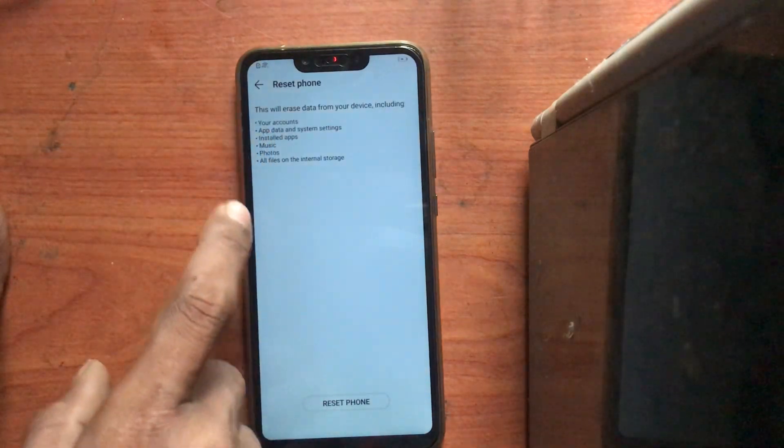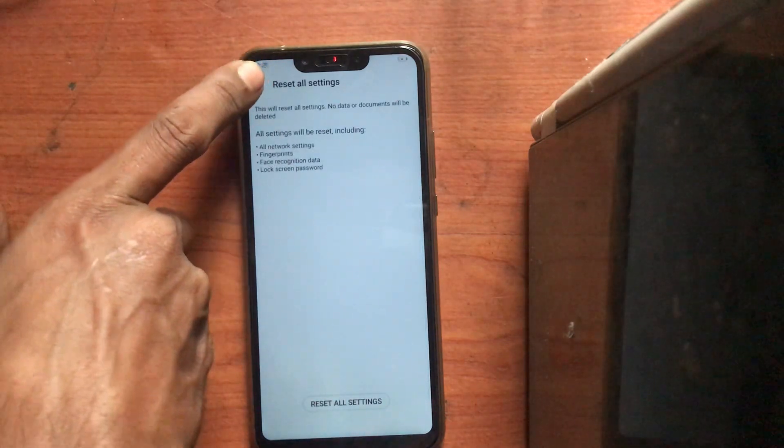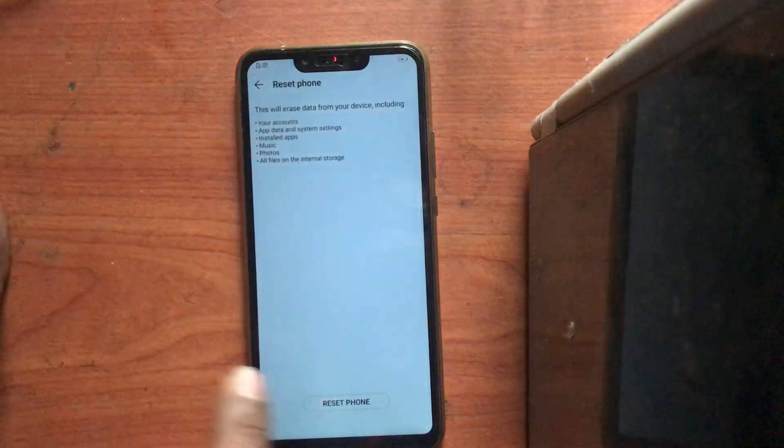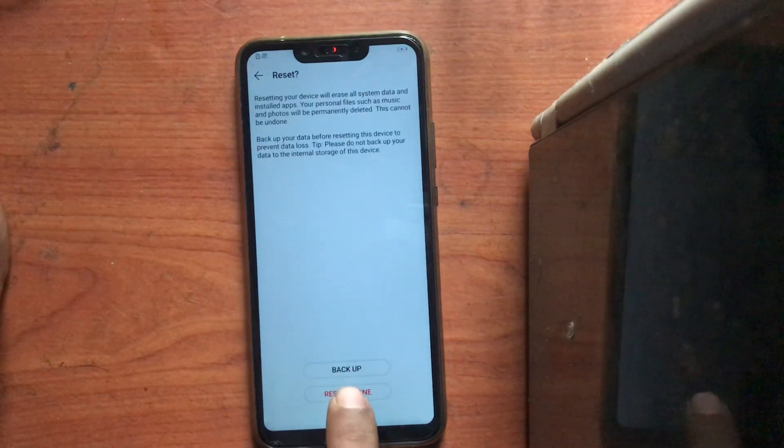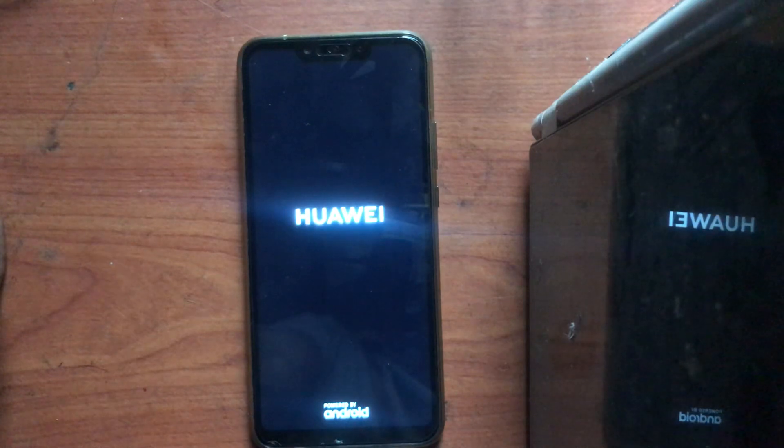Click reset all settings, then go to reset phone and click reset phone. I'm doing it this way because I tried to find a solution — no internet solution, no YouTubers had a solution — so I created my own method. It only works on EMUI 9.0; I'm not sure if it will work on every version, but this method anyone can easily do.